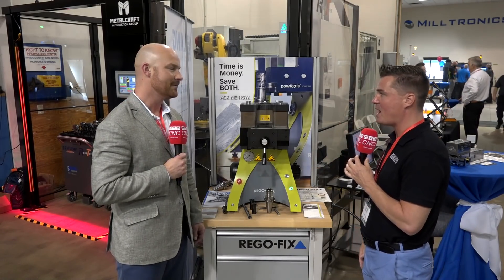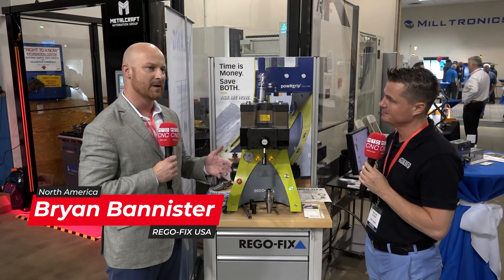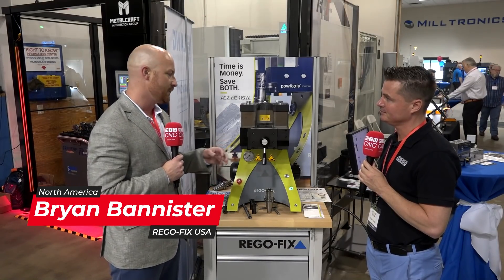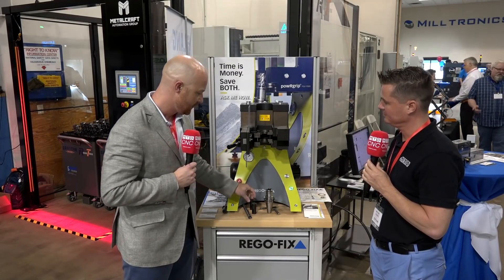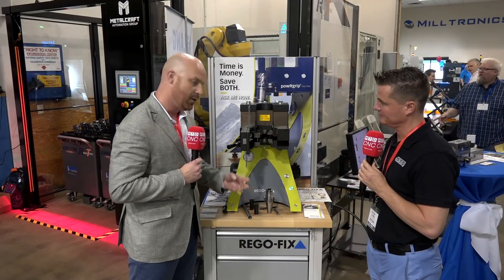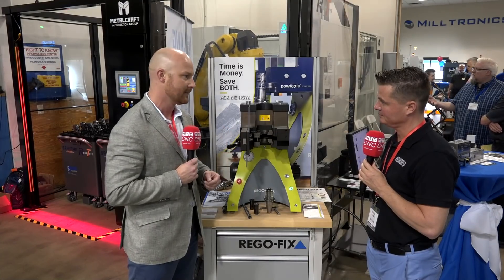So let's learn a little bit about this Power Grip — how does this work? So we have the RegoFix Power Grip tool holding system. It's a press fit system. It's the only one on the market like it. How this works is it's a simple press: you take your tool and your sleeve, press them together, and it gives you the most clamping pressure and tool damping you can get on the market.